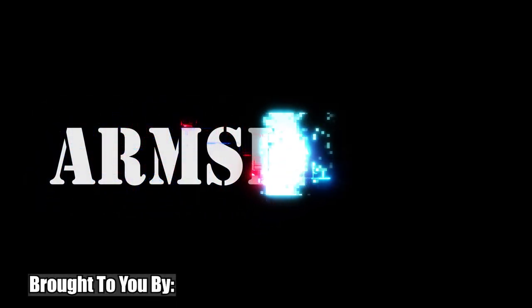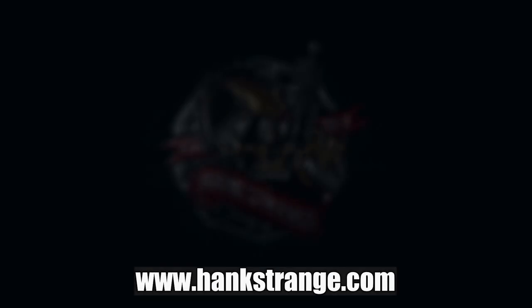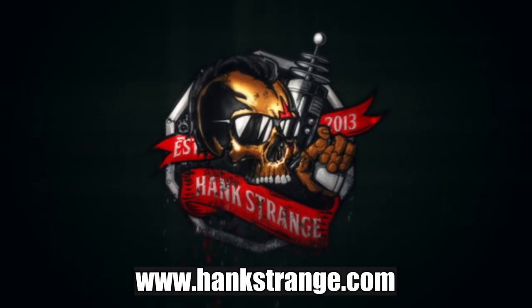Welcome back to the Hank Strange Situation — Lifestyles of the Locked and Loaded. Make sure to check out HankStrange.com. You can sign up for our email list and find ways to follow and support our efforts.